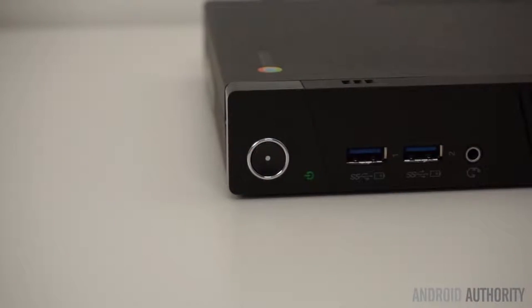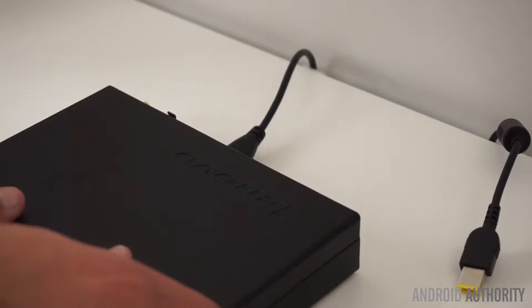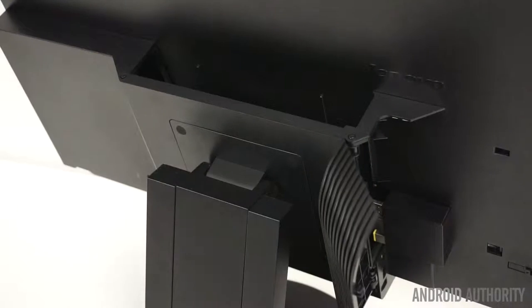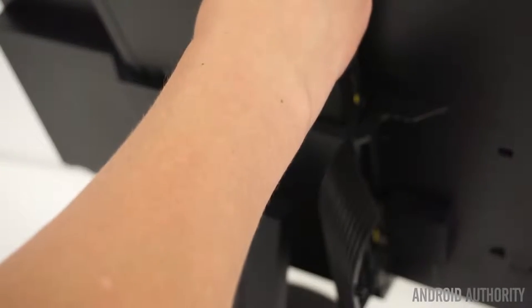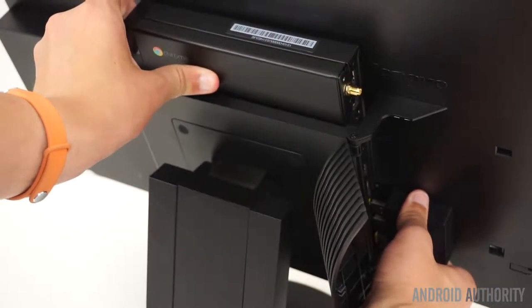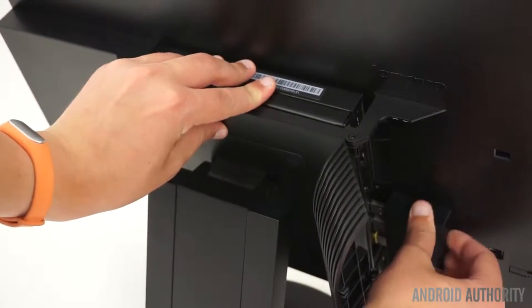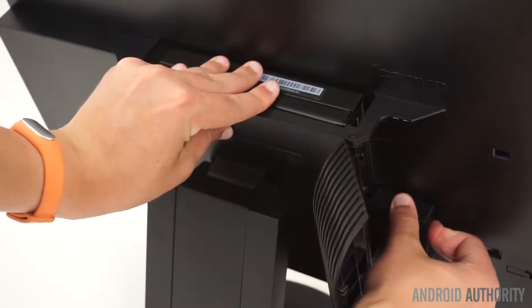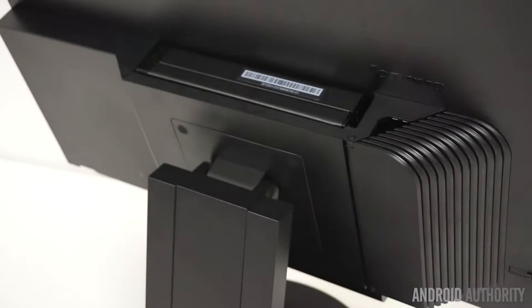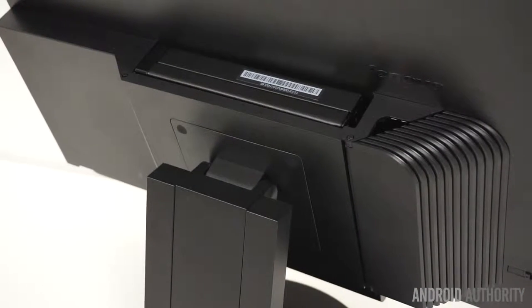One of the key features of the Lenovo Chromebox is the ability to make a space-saving transformation, at least according to Lenovo's website. If you purchase a compatible Lenovo ThinkVision monitor, you'll be able to slide the Chromebox right into the open space on the back. By doing this, you're essentially creating a Chrome OS All-in-One, or Tiny-in-One as Lenovo calls it. Although home users may not benefit from this feature as much, it does make it quicker and easier to deploy or upgrade equipment on a large scale.